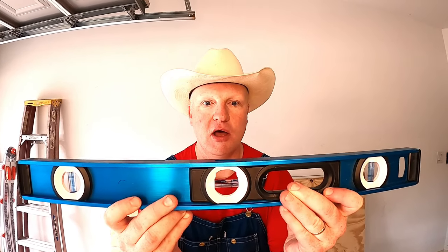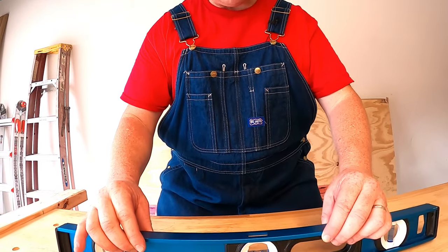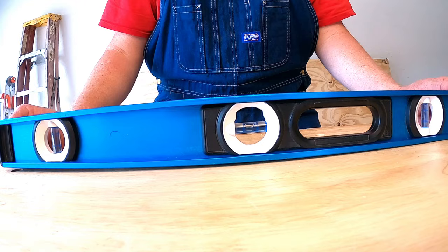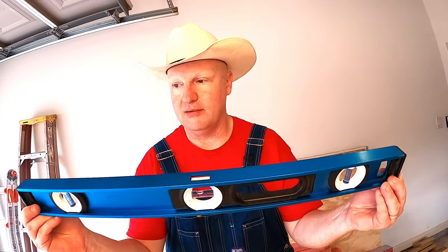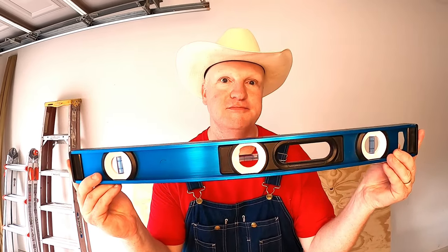The next awesome tool is what you call a level. It's pretty much a bubble in a bottle, and you use a level to figure out if stuff is, well, level. Look, we can put it on this table — the bubble is not between the lines, so that means this side of the table would have to come up a little bit. Levels are super handy for when you're building stuff where you need it to be straight. I always thought I was a level-headed guy until I found a level and figured out I'm a little off too!